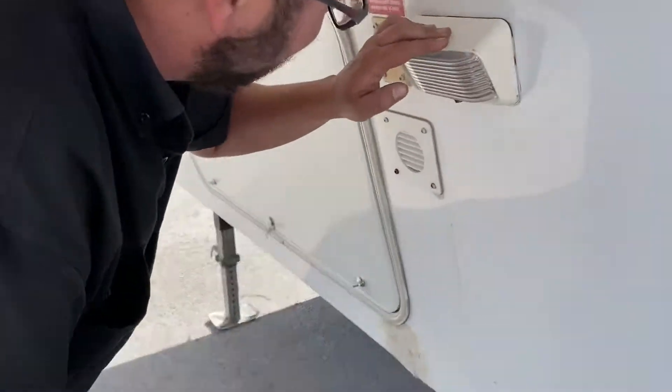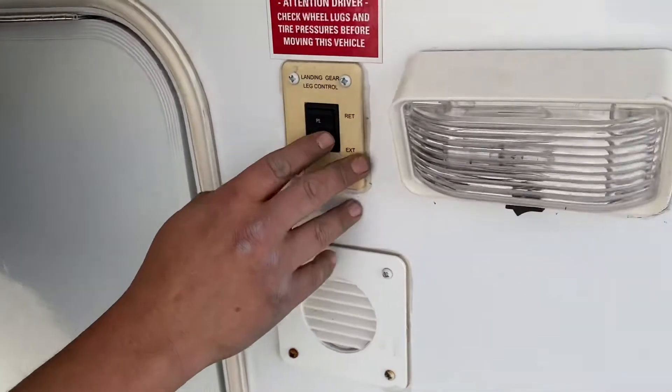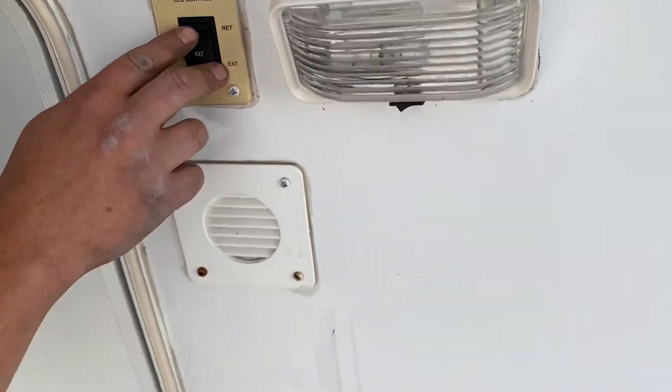Put your exterior light here. This right here is your buttons for the legs to extend and retract.